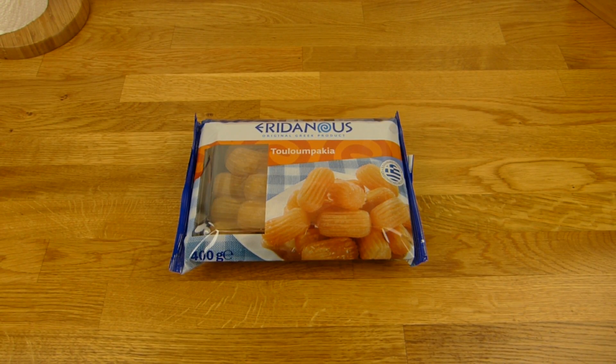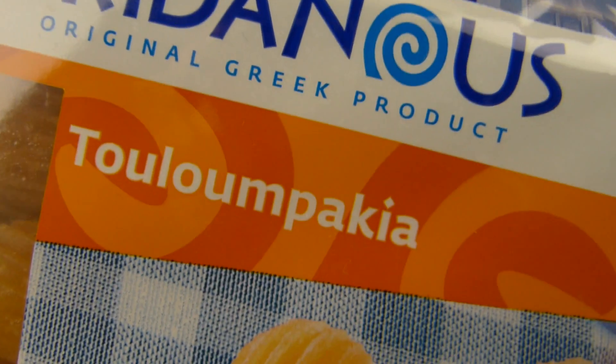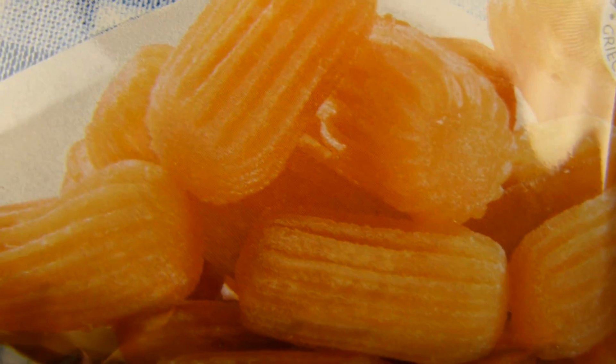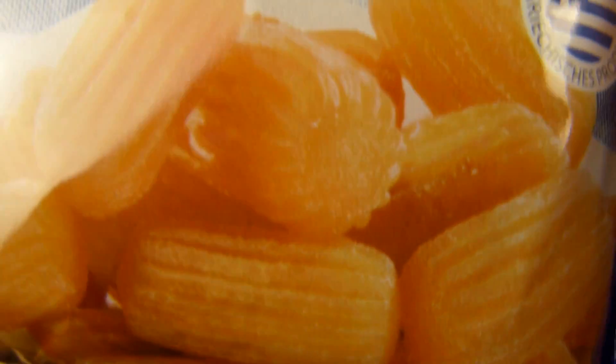Welcome back to another German Food Review and it's Greek time. Eridanos Toulumpakia or something like that. Very long word but look at this here. Looks like a deep-fried potato snack but it's not — it's sweet stuff. It looks quite interesting and it's an original Greek product. So let's check that.